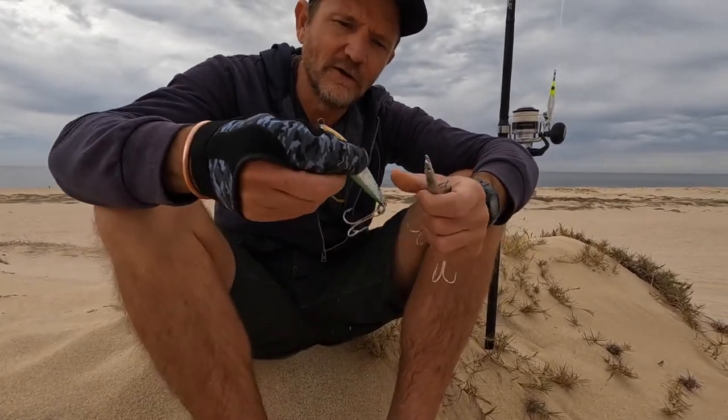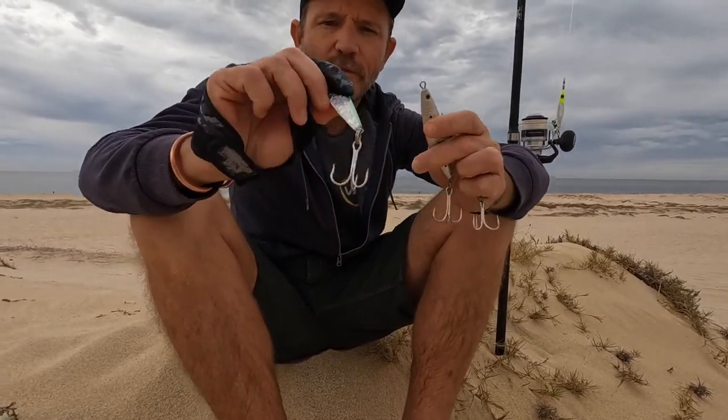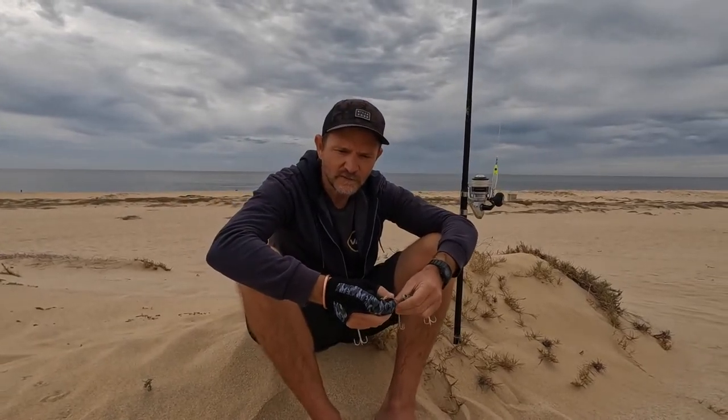Everybody's got their own secret lures, but those work pretty well for me. Tip number three would be long casts. I think you want to try and — sometimes I find you get those hits at the end of a long cast. So you want a setup that can get your lure out there as far as you can, and it definitely helps.